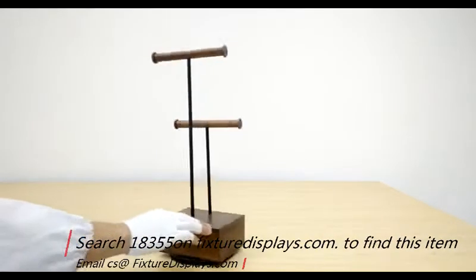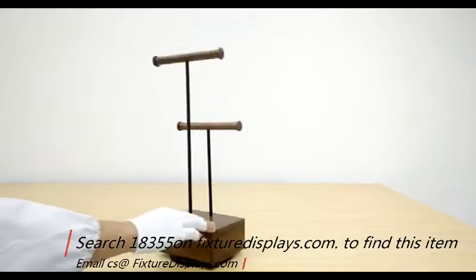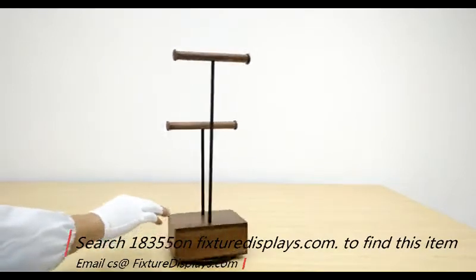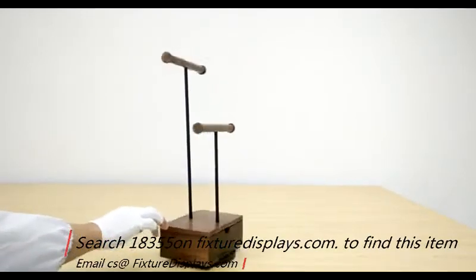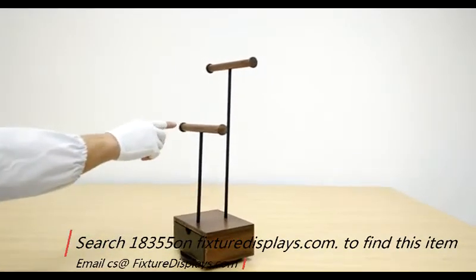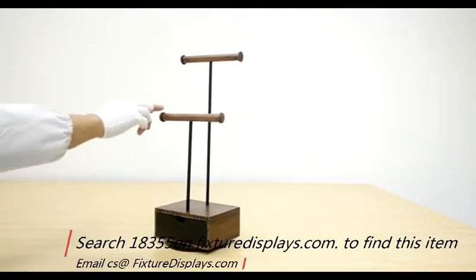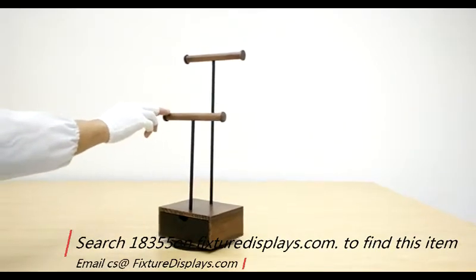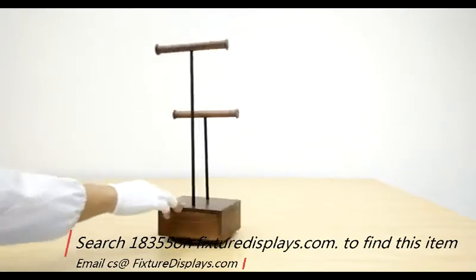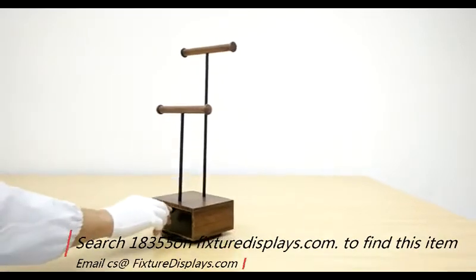Now we've put this bracelet display on a spinner to give you a 360-degree view of the unit. This is a great jewelry display to display necklaces, bracelets, watches, and it also features a small drawer that can easily allow you to keep additional merchandise, notes, or gifts inside.